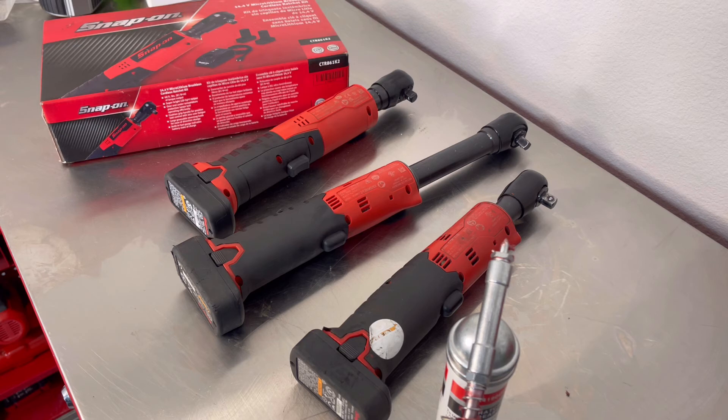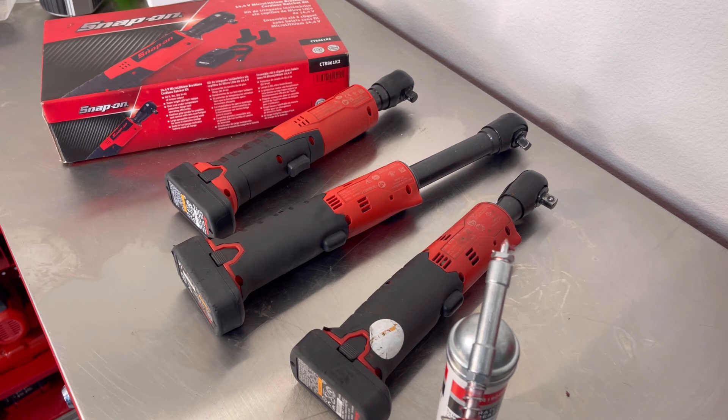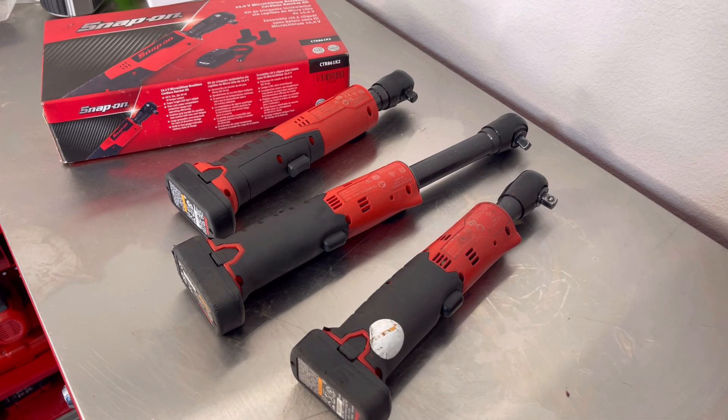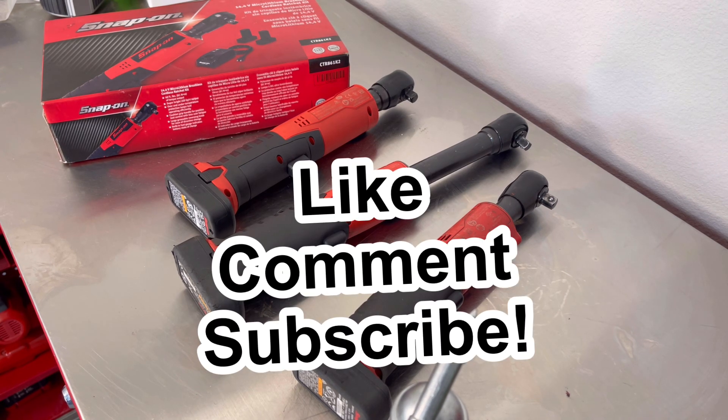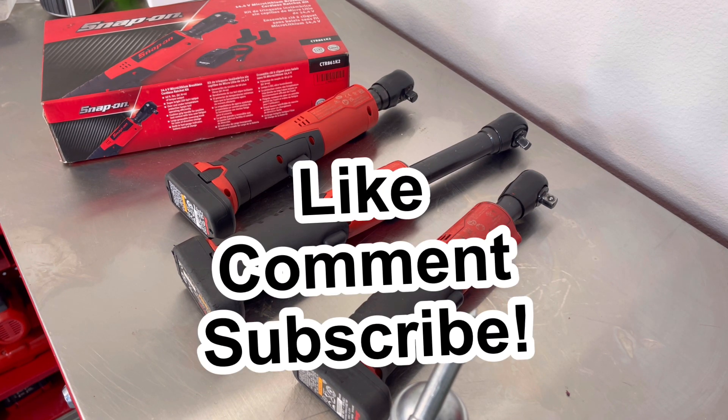There you have it guys — quick video on adding grease to your Snap-on 14.4 electric ratchets. That way you can make sure you get max life out of your tool. Feel free to share this video, like, comment, and subscribe. If you're watching these videos, let those ads play for me — we're working on some more video equipment. Once again guys, thanks for watching. Bye.